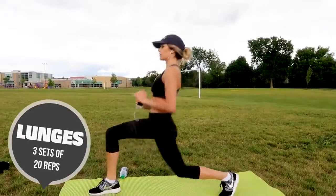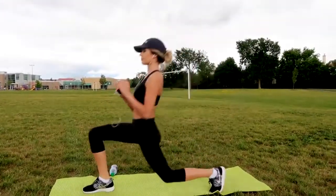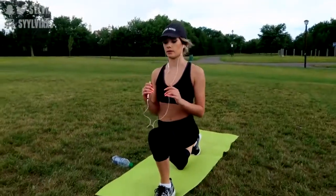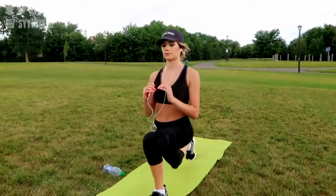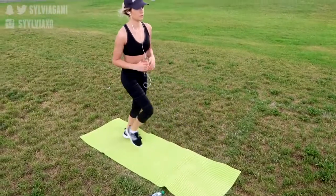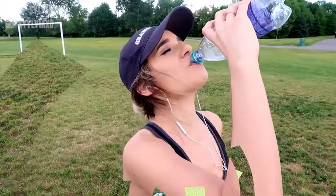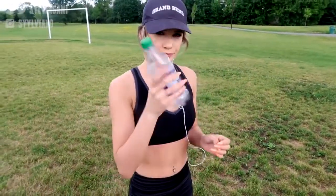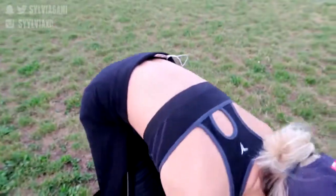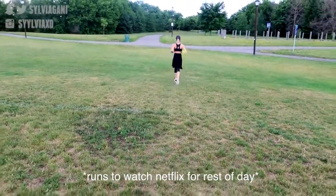Next is lunges. I probably do this exercise the most out of all of them — I love my lunges. Lunges are great to tone your legs and your butt. You just have to keep your core tight and keep your back straight as you step forward, and make sure that your knee is bent at a 90 degree angle and that your knee never bends past your toes. So that is the end of the workout — only six exercises. I usually try and finish my water bottle, then I pack my things up and try to jog back home. I have to admit I don't do this every single time, but I try.